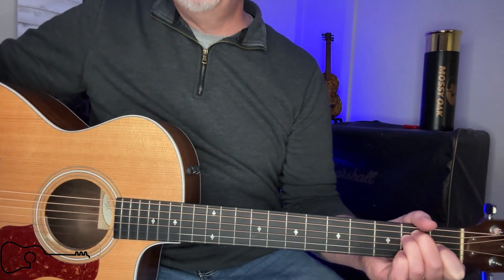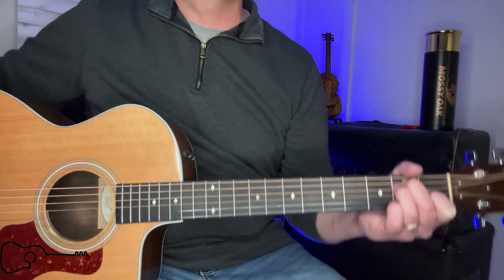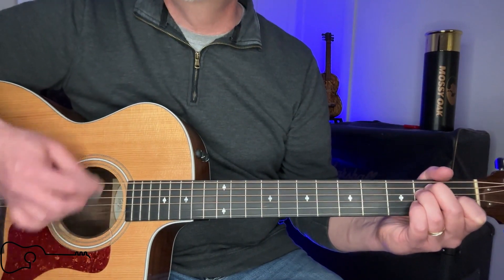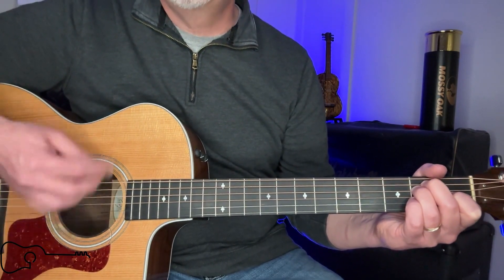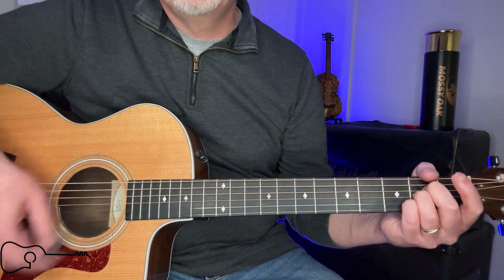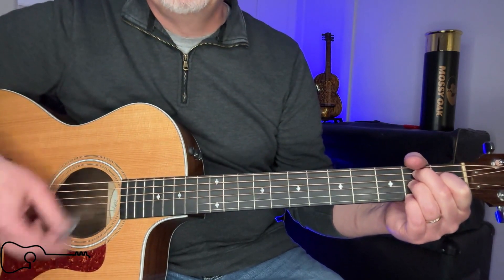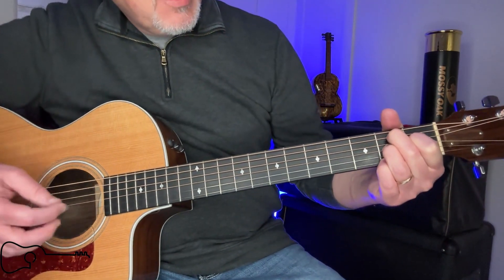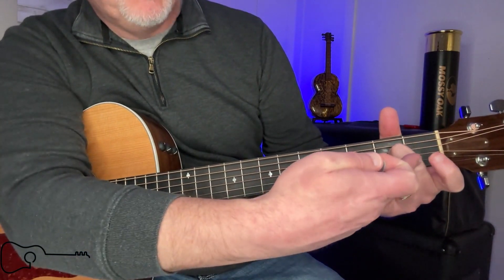Now it's just going to go back to the verse progression while they do a solo. Then they go into another verse and then another chorus — pretty much the same thing. It's not a hard song. If you want to switch from that B7 to the A, I'd suggest just dropping your middle finger down to the next string, which would be the second fret on four, and just put these two fingers down.